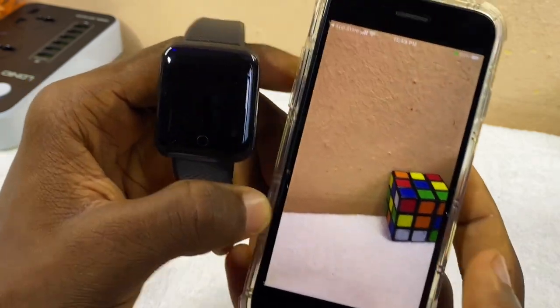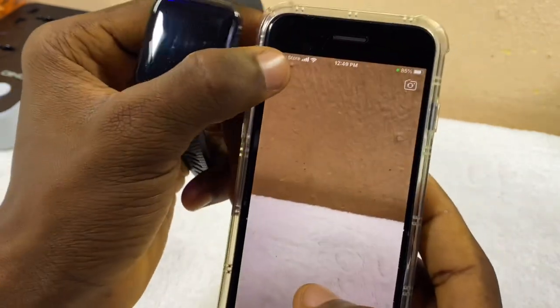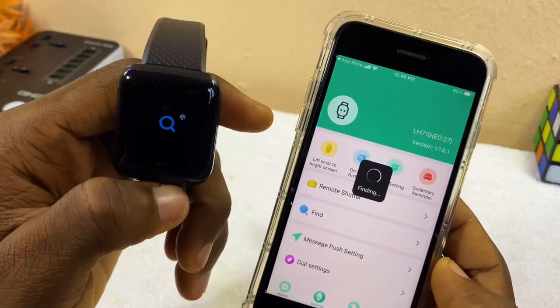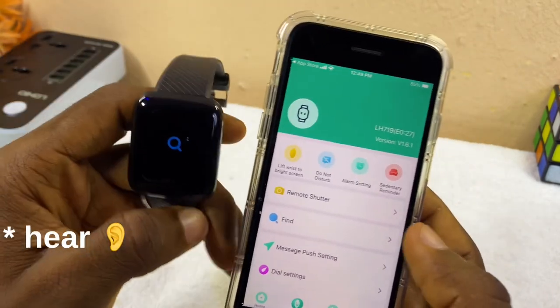Now let's go back. Another feature is the Find feature. Maybe you misplace your smart bracelet — you can select Find and it's going to start vibrating. As you can see it vibrates, so you can locate your smart bracelet.